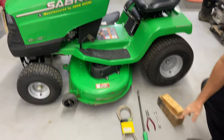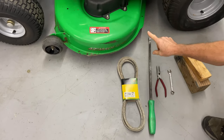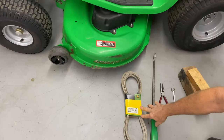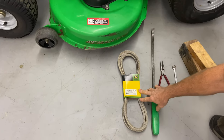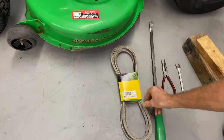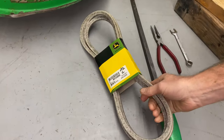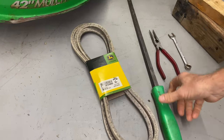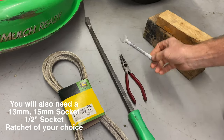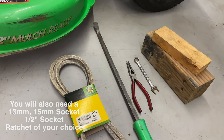A couple things we're going to need today: we're going to need the belt, and the belt is going to be specific to your John Deere, so make sure that you go and check on the John Deere website and make sure you're getting the correct belt. I definitely recommend always using the OEM belts. This belt here is actually a little bit thicker than a half-inch belt, and it definitely makes a difference. I'm going to use a pry bar, a pair of pliers, a half-inch wrench, and a couple of blocks here to lift the mower deck up.